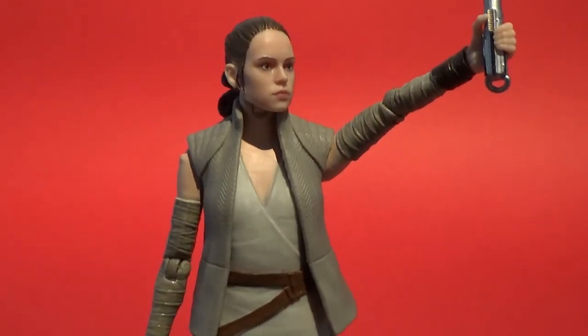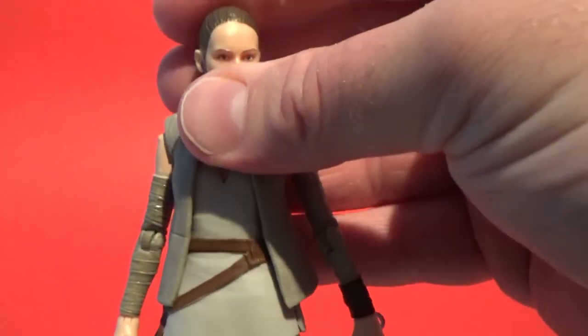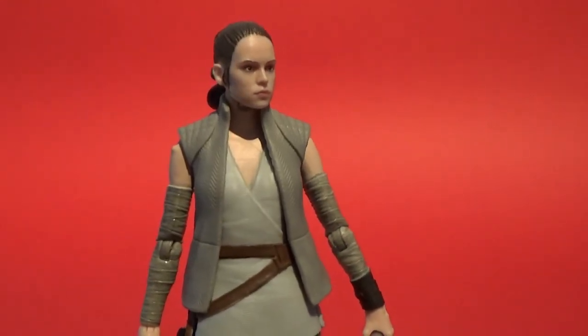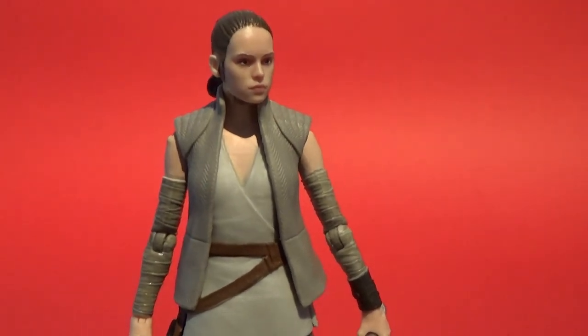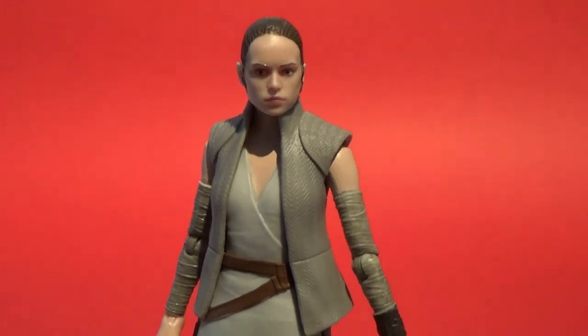I hope you've enjoyed this one, guys. Let me know in the comments below what you think, and stay tuned because I've got DJ coming up next. Whether you love him or hate him, we're going to take a look at his action figure. Until next time, may the Force be with you.